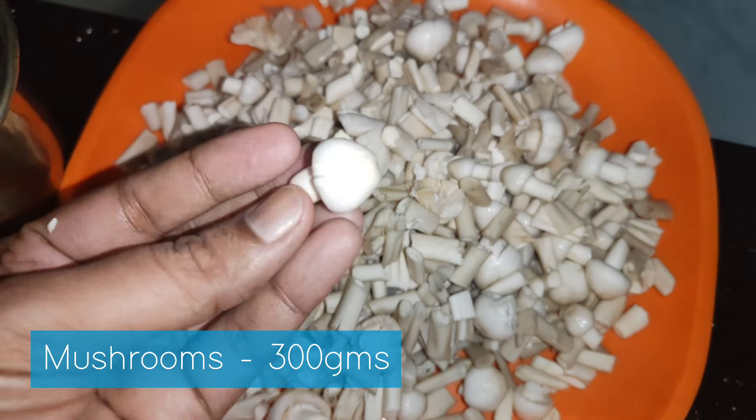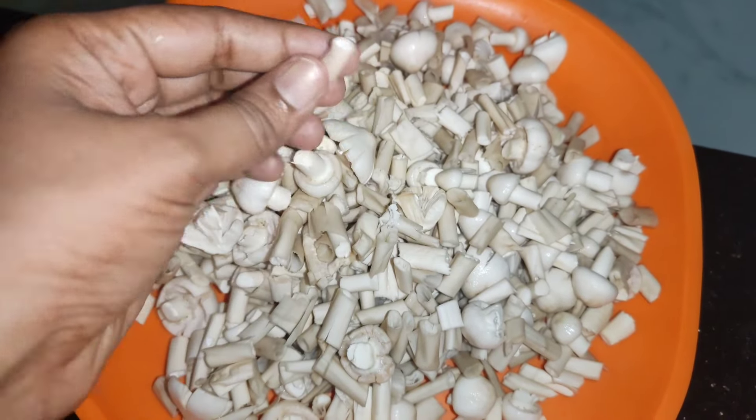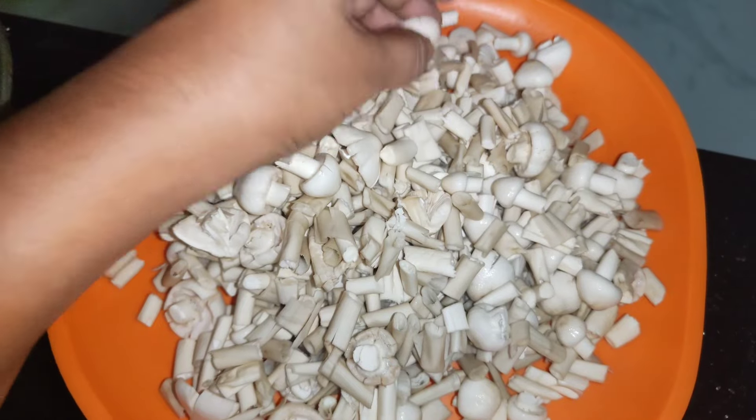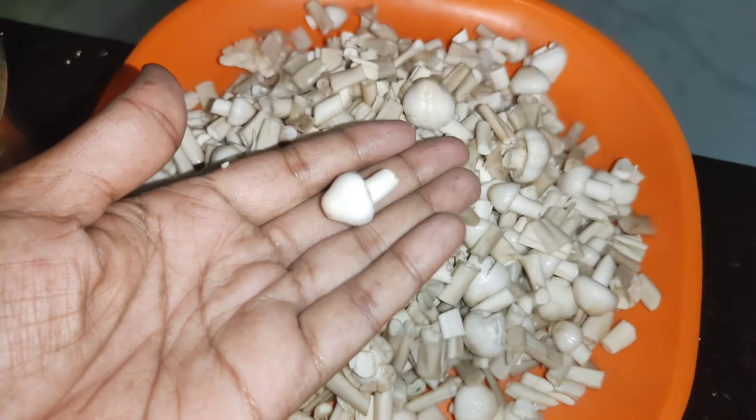Hi! Welcome to Anvitaas Kitchen. Today, I am going to show you a nice recipe. This is a very tasty recipe.